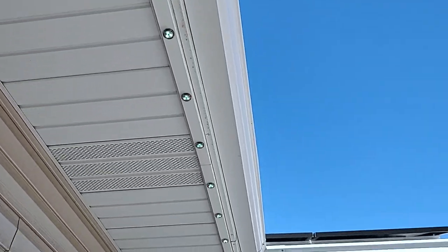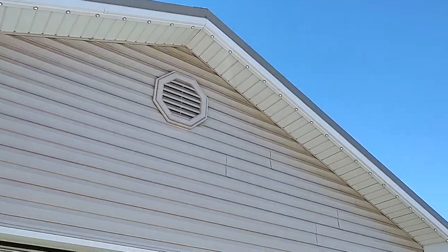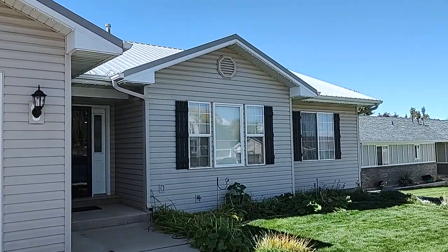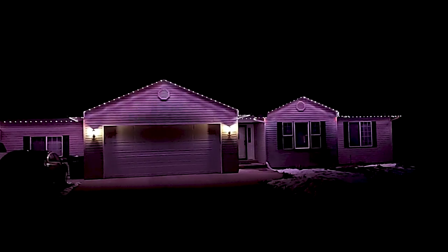There you have it. This install went really well. We got done in about six hours. As you can see, you can't see any wires popping out anywhere, which is really nice. The client was very happy and the lights look awesome. Make sure to comment down below if you want to see more videos like this. Until next time, peace.